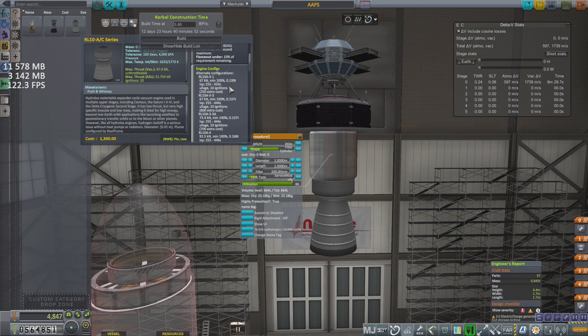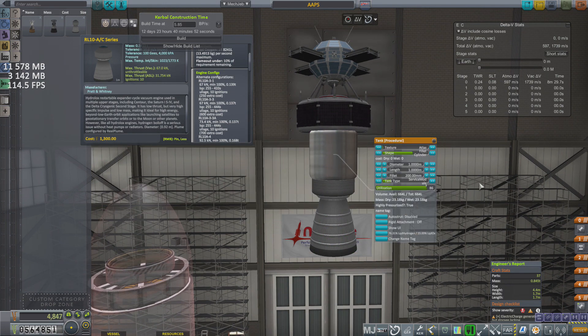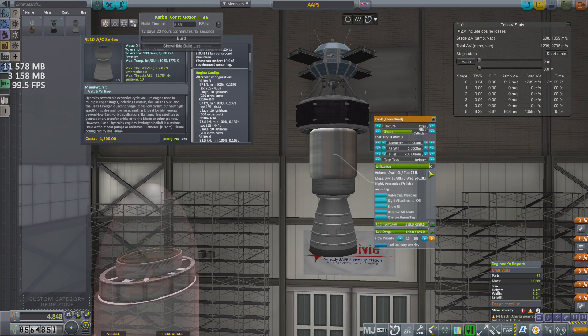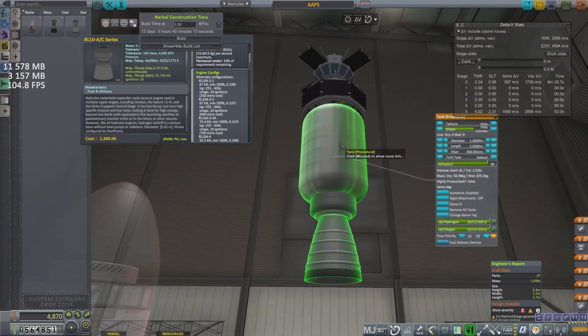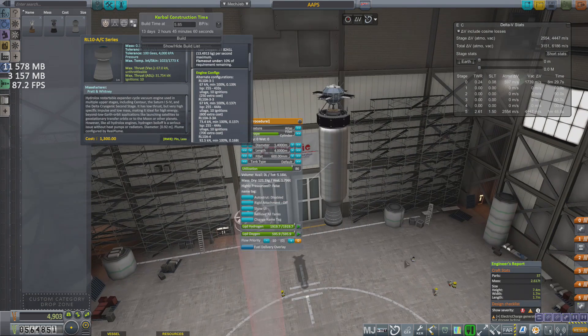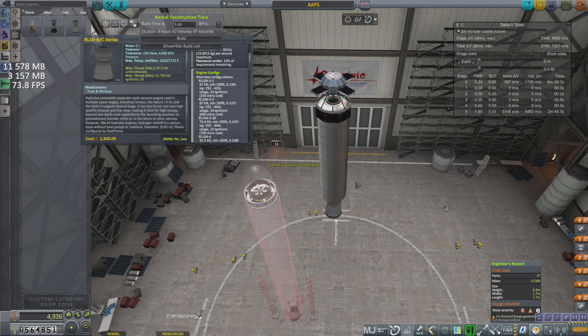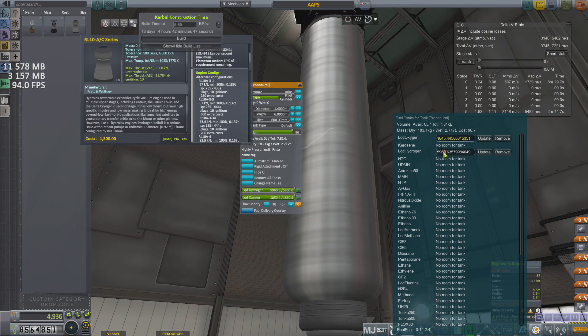A brand new engine was used for the satellite's upper stage — the RL-10 AJC series. This engine is extraordinarily effective at pushing small payloads around, packing a bountiful amount of delta-v. The only downside is the rather elongated upper stage design, which is due to the stage being added to one of our old launch vehicles, slightly modified to make up for the delta-v differences. But I do intend to use this engine again on further missions.